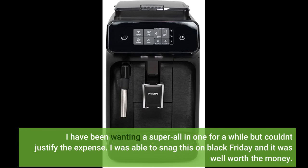I have been wanting a super all-in-one for a while but couldn't justify the expense. I was able to snag this on Black Friday and it was well worth the money.